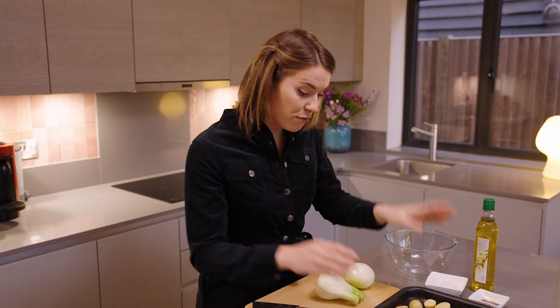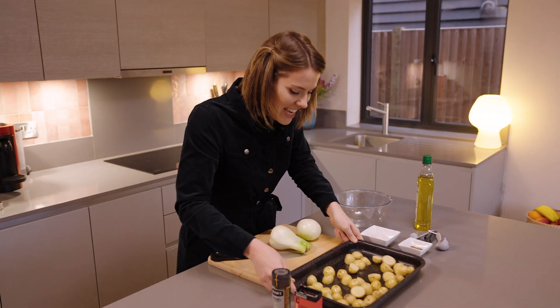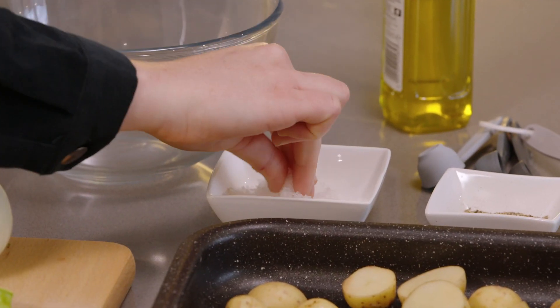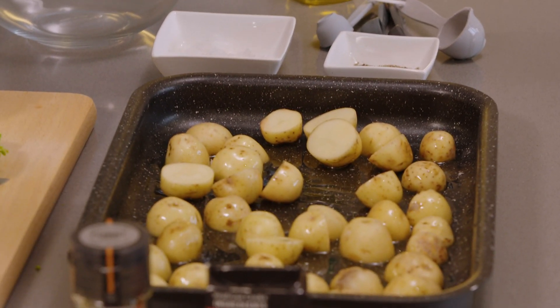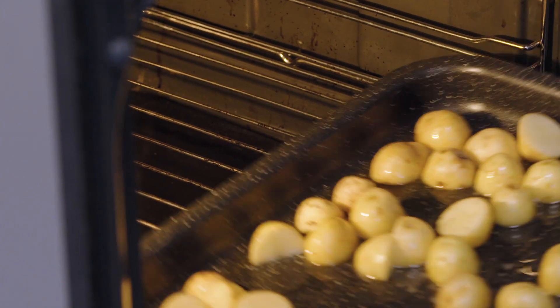We simply start with 500 grams of new potatoes that I'm going to chuck into a roasting tin with two tablespoons of oil. Give them a jiggle, add a little bit of salt, a little bit of pepper, and then we're going to pop them in the oven at 200°C for 20 minutes.